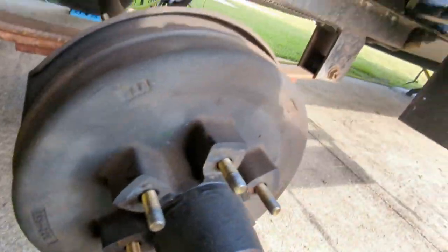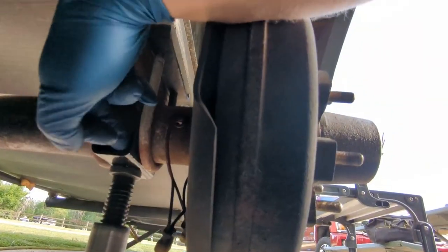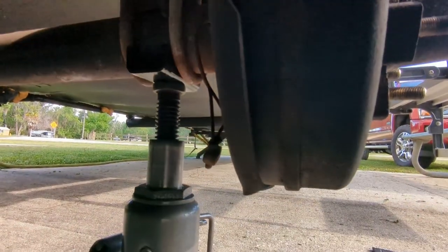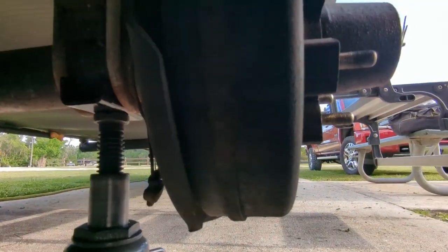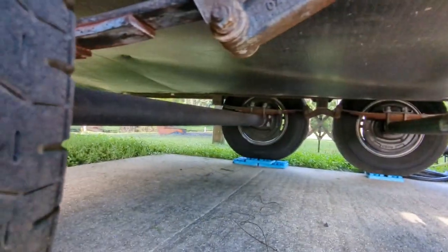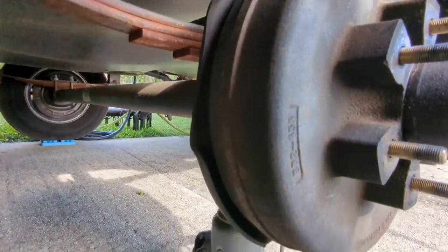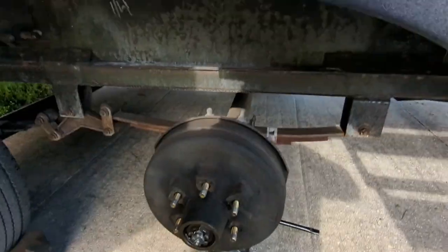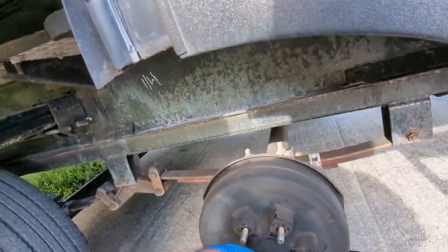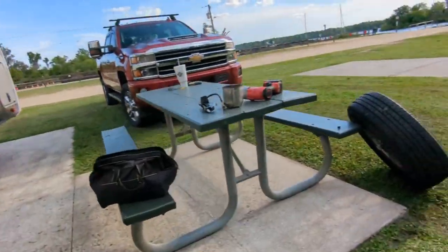I have the bottle jack and a saddle that I put in between so it spreads the weight out — the bottle jack isn't just pushing right on the axle. There's still arch in this axle, which is good. Let me get this tire put on and put this cap back on.